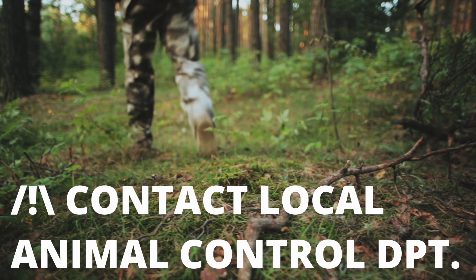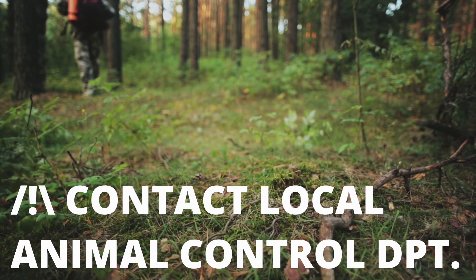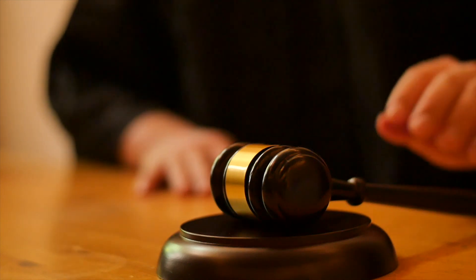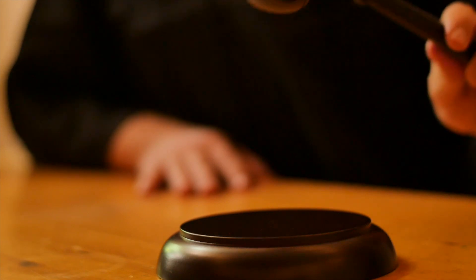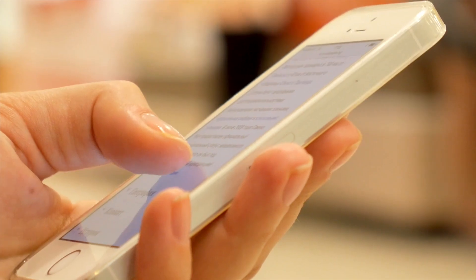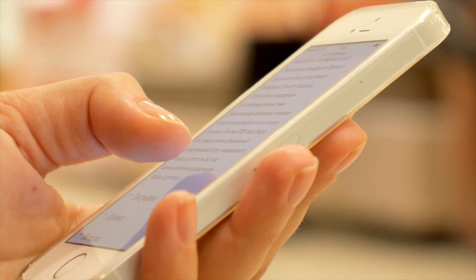No matter what, you should contact your local animal control department for more information about what types of frogs you have in your yard and what you can legally do with them in your jurisdiction. It may be illegal to capture certain frogs and relocate them where you live. Check out the links in the description below for phone numbers to get location-specific information tailored to your needs.